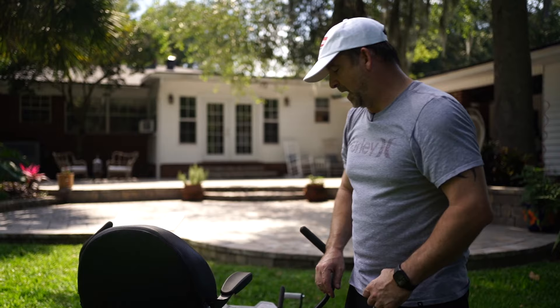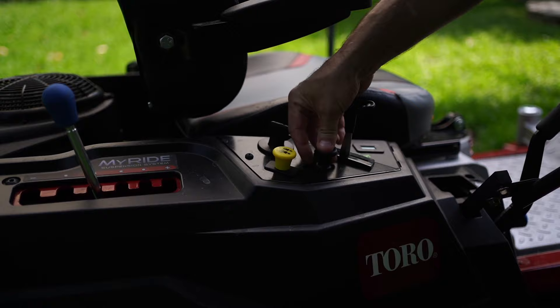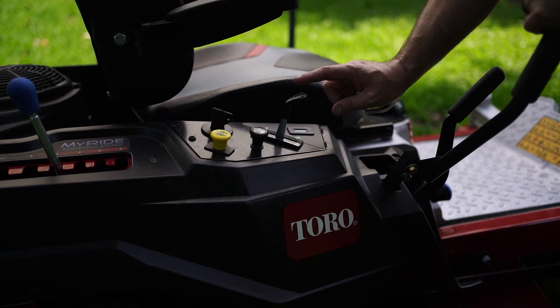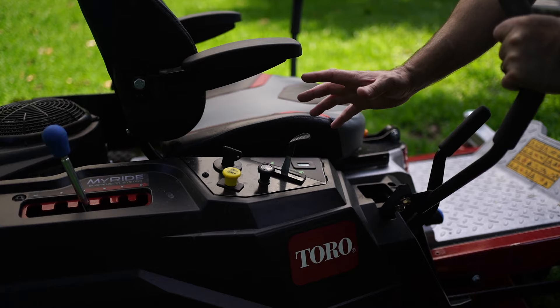Now our controls: you have your blade engagement — this turns the blades on and off. You have your key to start, your choke — I don't normally have to choke this too much — and then your throttle control. I do have an hour meter on here showing 3.5 hours, so it's brand new. It doesn't come with the hour meter stock — they put that in at the dealership before they delivered this to me.